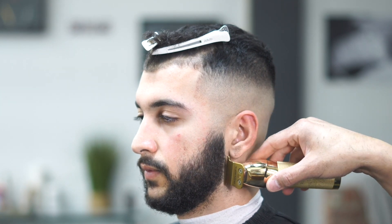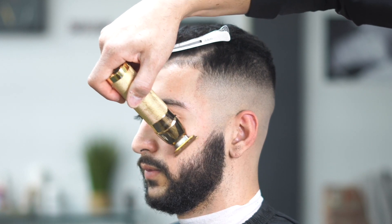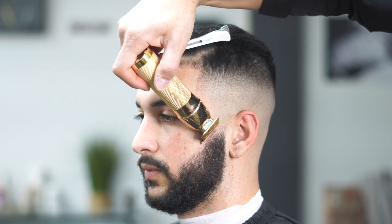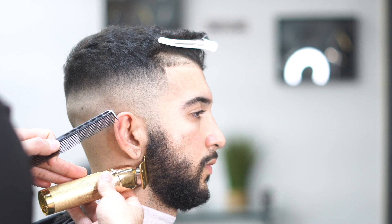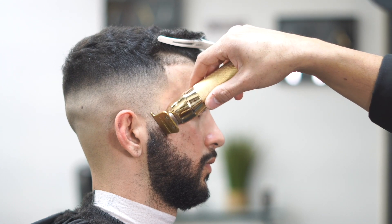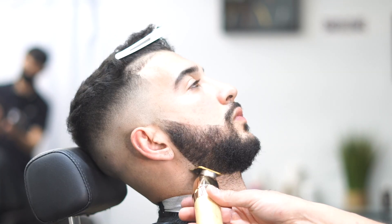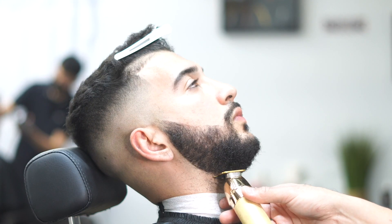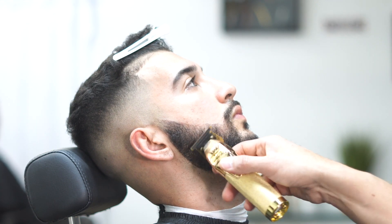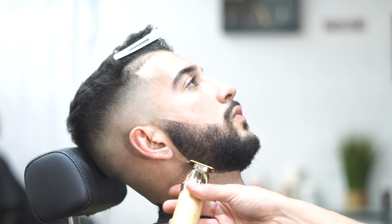We're going to start lining out the beard — starting on the outside, then working on the inside as well. Most of the detail is going to come from the straight razor, not the machine. We want to just tap it lightly with the machine. Don't try to get too detailed with the machine — this is how you push it too far down. He wants his beard as thick and as wide as possible, so I'd rather do the detail with the razor to make it really pop. At the bottom of the neck we're just making sure everything is nice and clean, grazing over any hair sticking out.